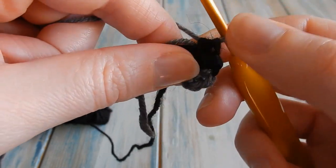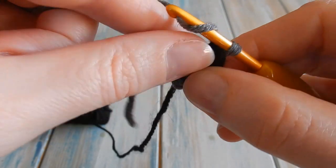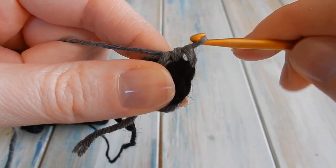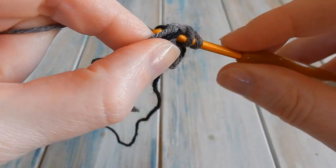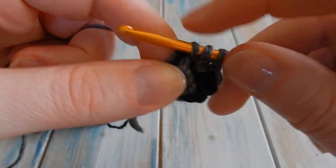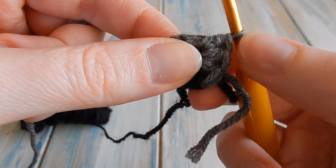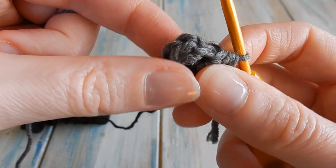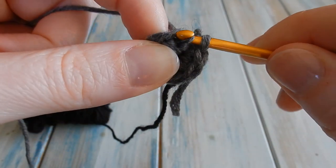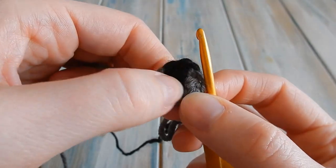Finish up with three half double crochets in the grey — yarn over, go into the centre, bring the yarn through, yarn over, pull through all three — repeating that three times. Move all the tail ends out of the way. We need to make sure we've got eight stitches: one, two, three, four, five, six in the black, seven, eight. Then find that first half double crochet, put your hook into there, and do a slip stitch — bring the yarn through that stitch, straight through the loop on your hook. That has created his little nose in black.